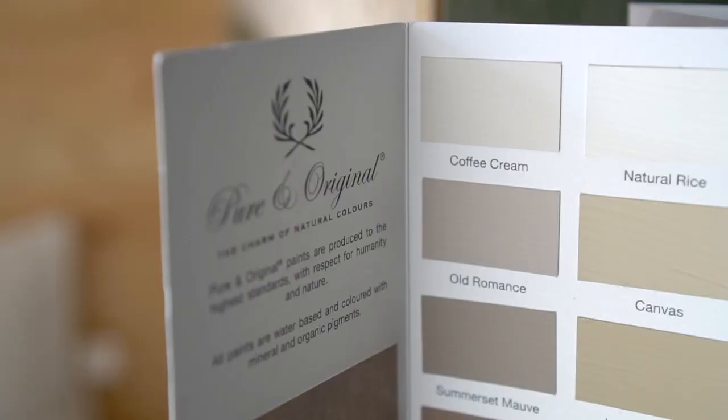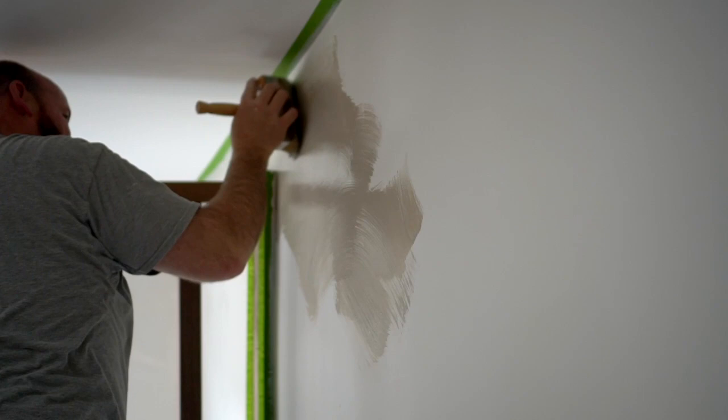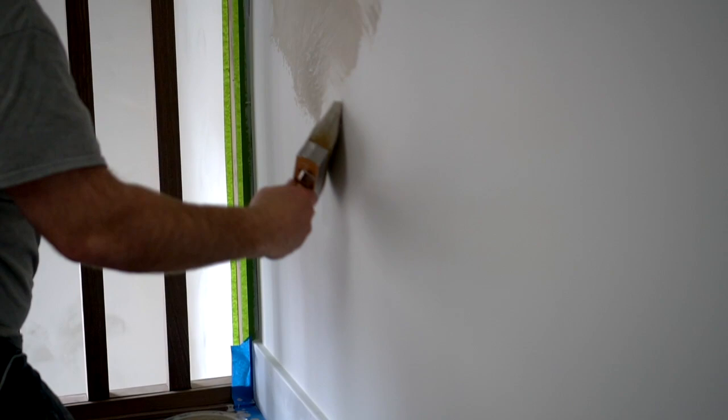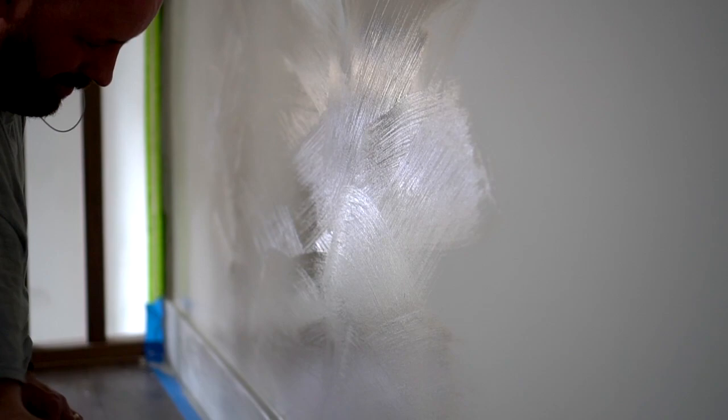Then we got to try the Fresco Lime Wash paint for the remainder of the wall space. I didn't want it too stark white so I went with a lovely color called Coffee Cream — a warm white almost oatmeal color, perfect for this space. Fresco was surprisingly easy to apply. It also started with the Wall Prim. Then we took a big chunky lime wash brush, dipped it in the paint, and brushed it along the wall applying strokes in multiple directions with some overlap. The more movement you make while applying, the more movement and depth you get in the results. It took two coats of Fresco to cover the walls, then sealer and we were good to go.